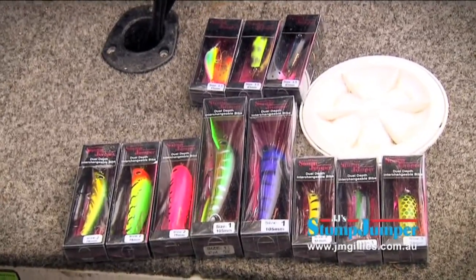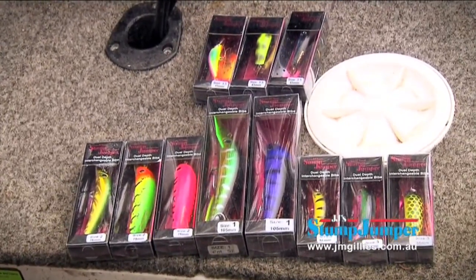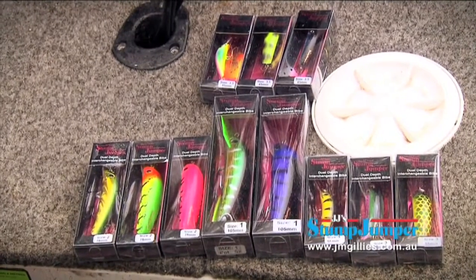They also come in a huge array of colours, including some fantastic metallic finishes. Changing the bibs on your Stump Jumper lure is really, really simple.